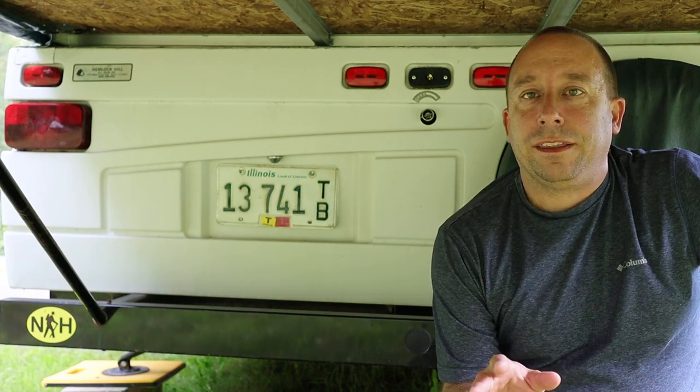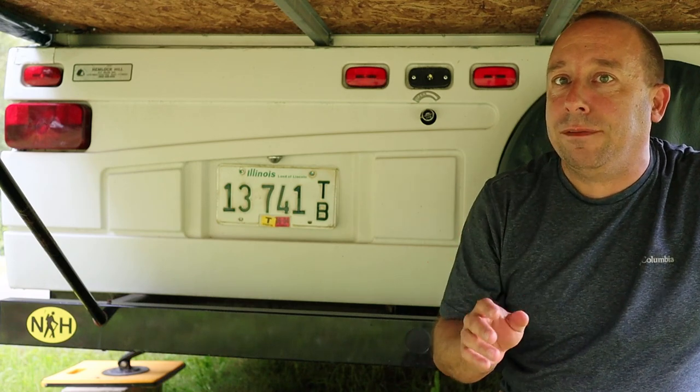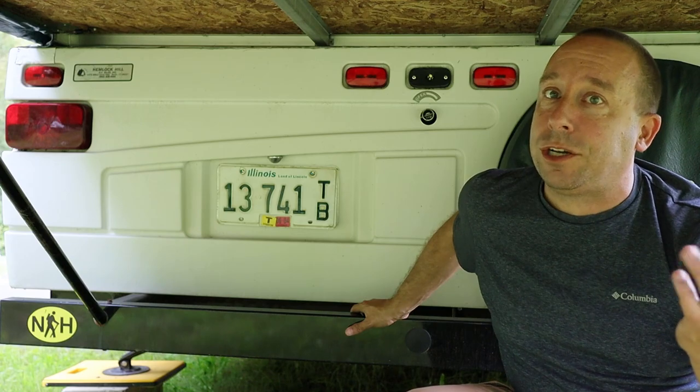A couple of things to get out of the way before I get the video started. First, I'm not a trailer mechanic or any kind of an expert. I'm just going to tackle this job and figured I'd turn the camera on and let you guys watch while I did.